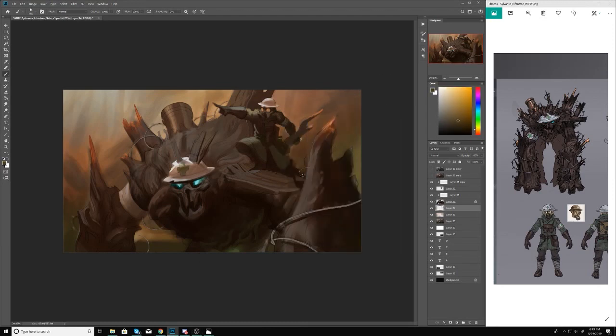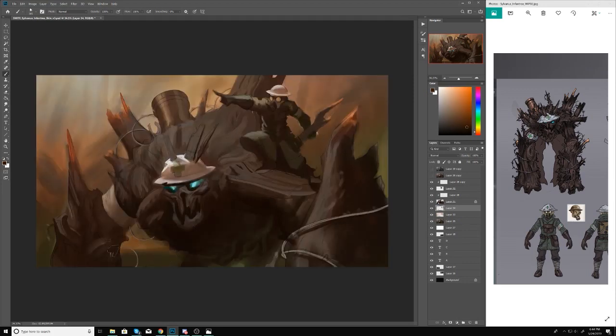You have to constantly be thinking about where the values are, where the colors are, how the drawing is looking.